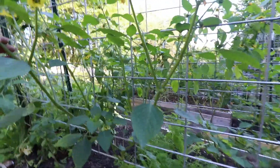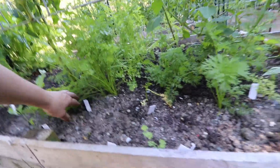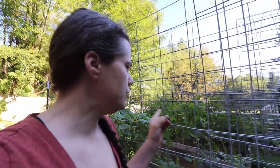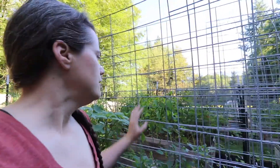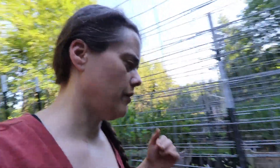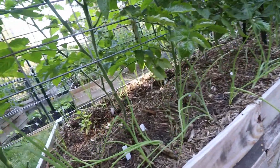We have three tomatillos here. We originally just had one here and one on the other side, but we found out — I think it was Jess at Roots and Refuge who said — that tomatillos have to cross-pollinate in order to bear fruit from their flowers; otherwise they're sterile. So we went ahead and moved the one we had way over there closer so it could be closer for pollination. Then we obviously planted the onions — they're doing okay, they're starting to really come alive.